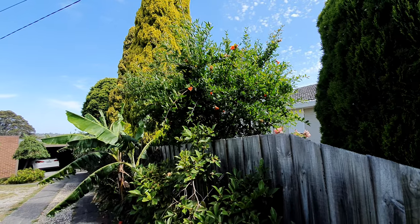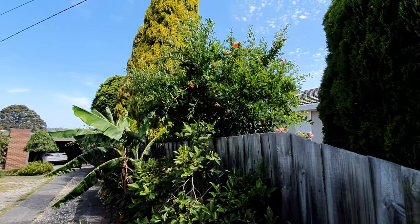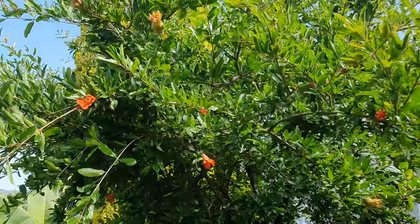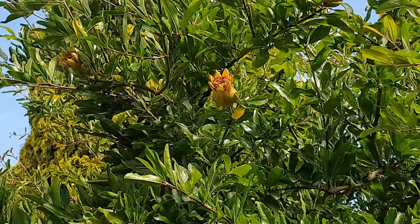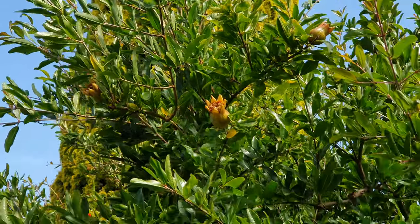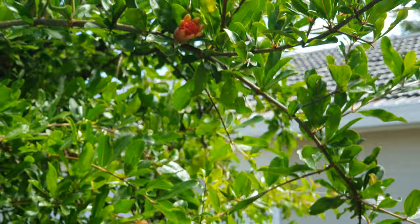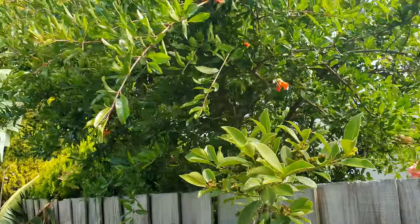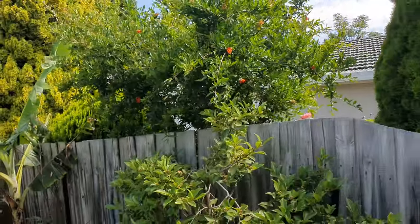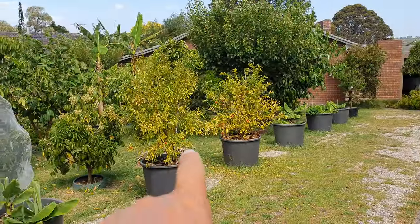This is my neighbor's Wonderful variety of pomegranate, and this is the one you should be buying — your pomegranate of choice. It's fruiting like crazy: one, two, three fruit just on this branch here, around 30 if I go around and count them all. And guess how old this tree is — it's only four years old, younger than the Elsh and only a year older than the potted ones.